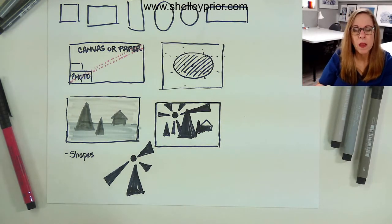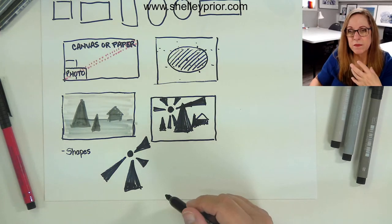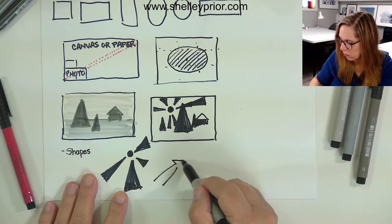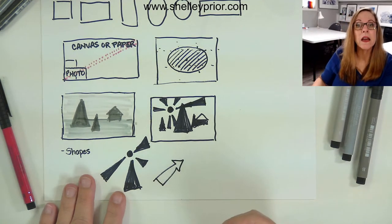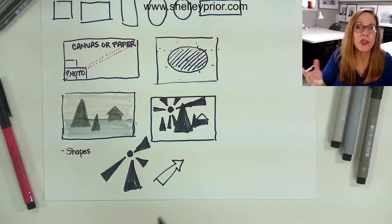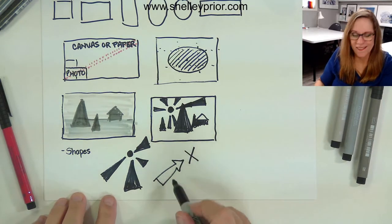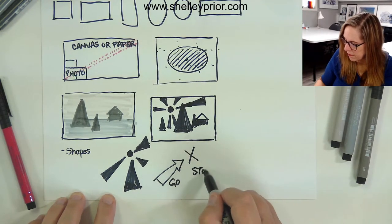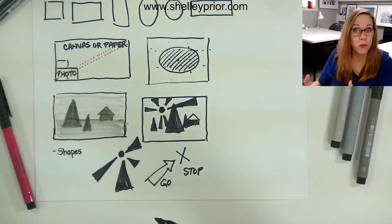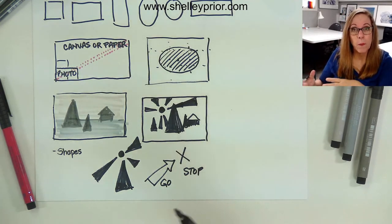One of the most important shapes we're hardwired to understand is an arrow — an arrow can lead you to something very easily. And something like an X — or a circle with a line through it — we know that means 'no.' We're conditioned; we already know what that means. So if I put an X here, that's a stop. An arrow is a go and an X is a stop. We can use these kinds of things in our composition to tell the viewer where they need to look and to help the eye flow through.